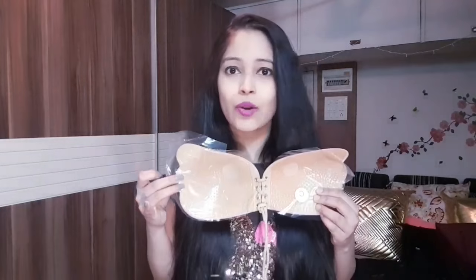These are specialised bras — there are no straps. I will show you. This is a stick-on bra. There is no strap in it. If I show you from behind, there is no strap. So how will you wear this bra? There is no hook behind it or anything to hold it on.